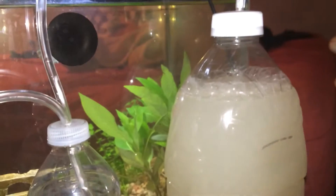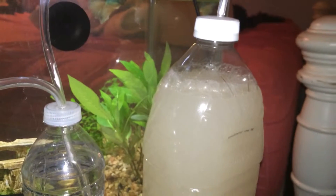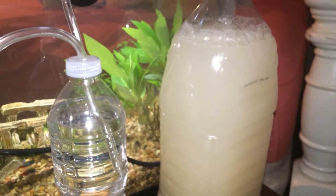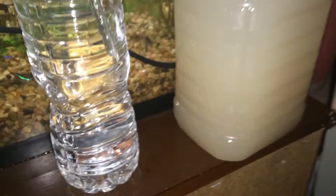Hey guys, this is my 2-liter CO2 mix bottle, made with 2 cups of sugar, 1 tablespoon of yeast, 2 tablespoons of baking soda. It's a pretty good bottle.